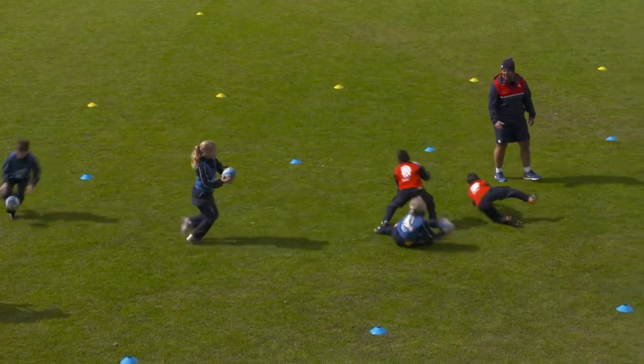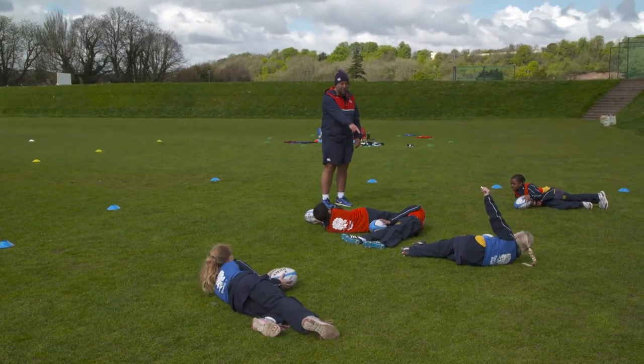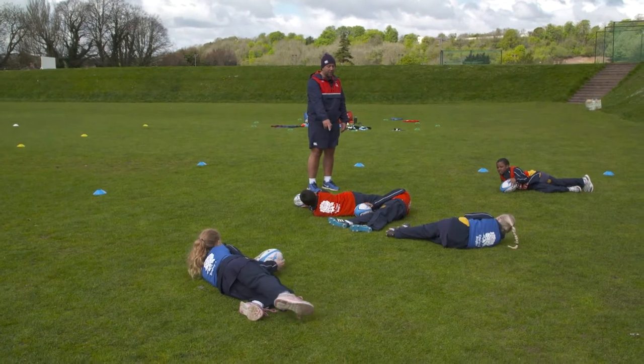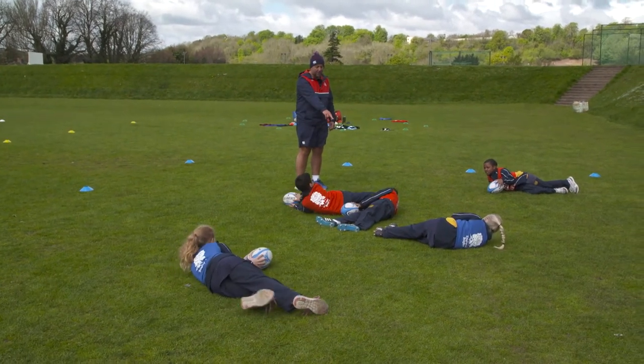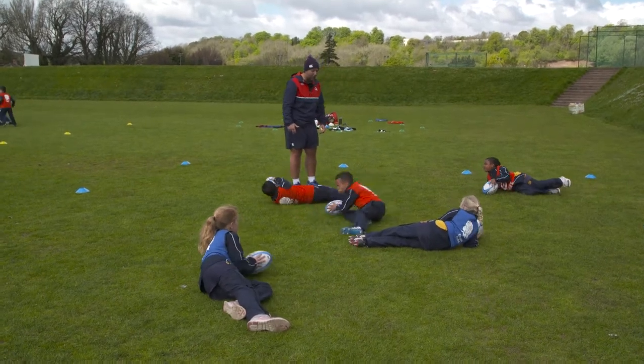And fall. Good, well done. What do we need to make sure of if we're going to fall to the floor? The ball is the last thing to hit the floor. What might be really dangerous here? Make sure we find some space before we fall to the floor, okay?